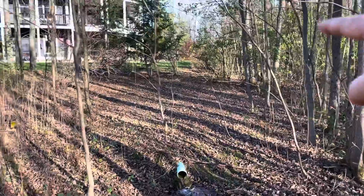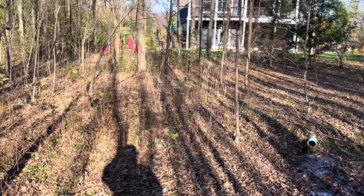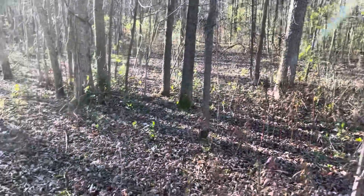So we have pond, pond, pond — that would give us water being captured on all sides of the property, flowing down into here and then being distributed into our gardens right here.